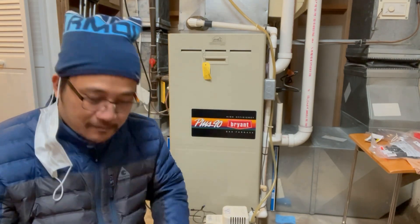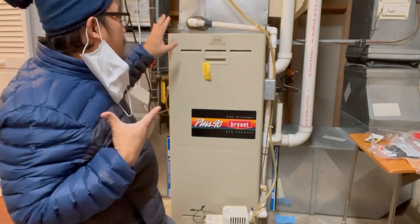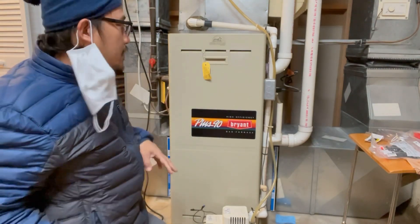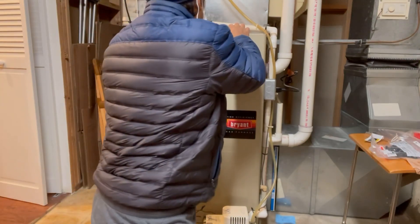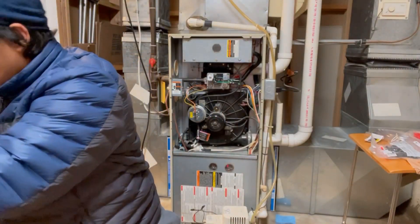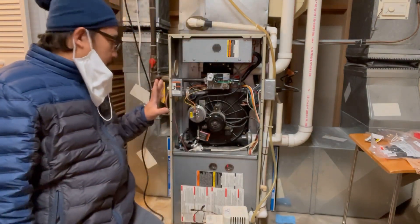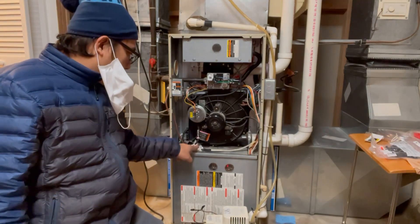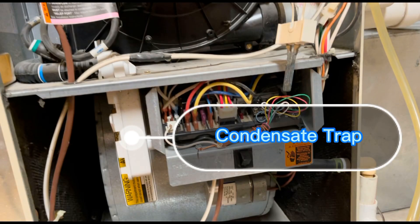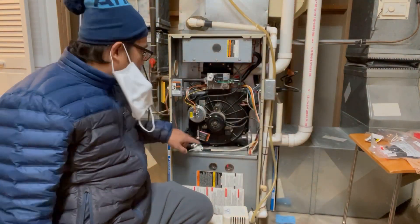I'm not going to turn off the power right now because it's working fine — I already fixed it. I'll show you what happened and how I did it. Right here, this is what we call the condensate trap — it's like a P-trap, but this is the condensate trap from the inducer pump.